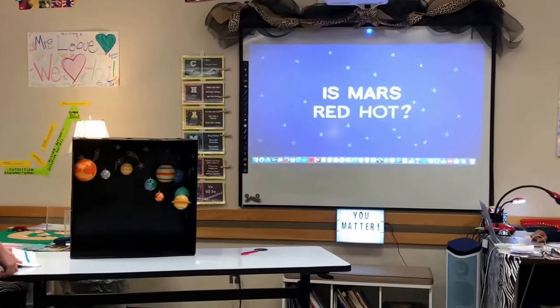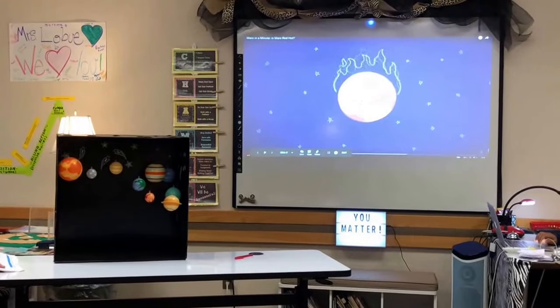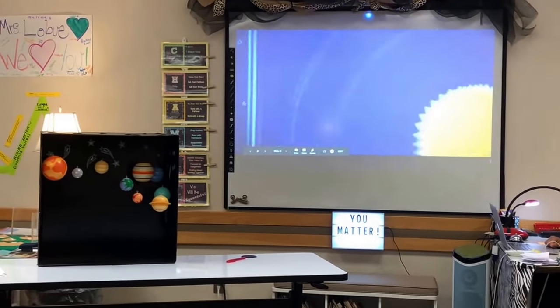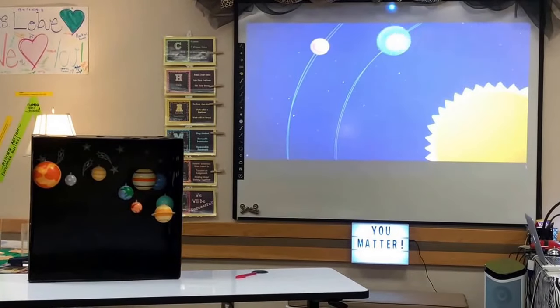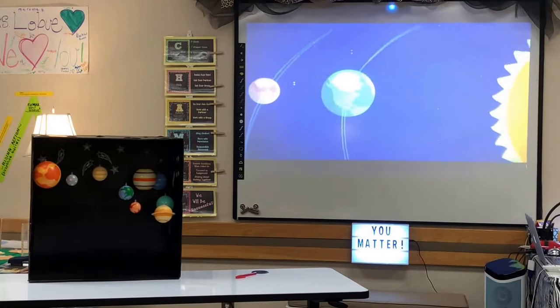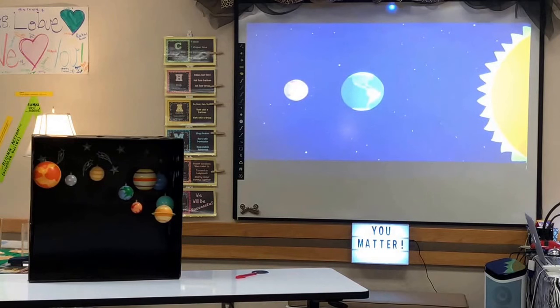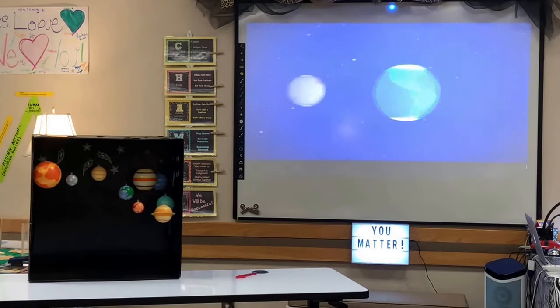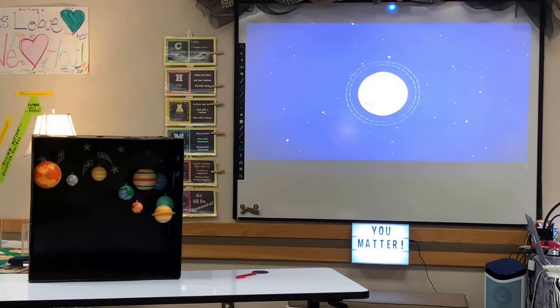Is Mars red hot? Mars may look hot, but don't let its color fool you — Mars is actually pretty cold. In orbit, Mars is about 50 million miles farther away from the Sun than Earth, which means it gets a lot less light and heat. Mars also has a hard time holding onto the heat it does get. On Earth, much of the Sun's heat gets trapped in our atmosphere, which acts like a blanket. But Mars's atmosphere is about 100 times thinner than Earth's, so heat from the Sun can easily escape.